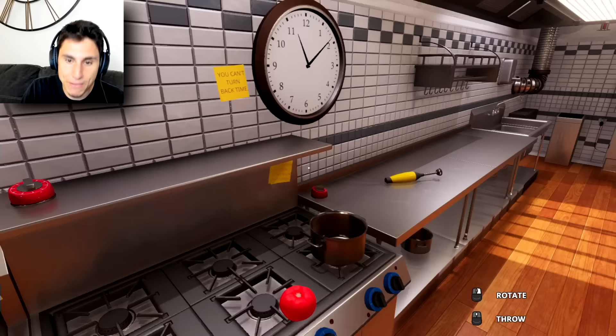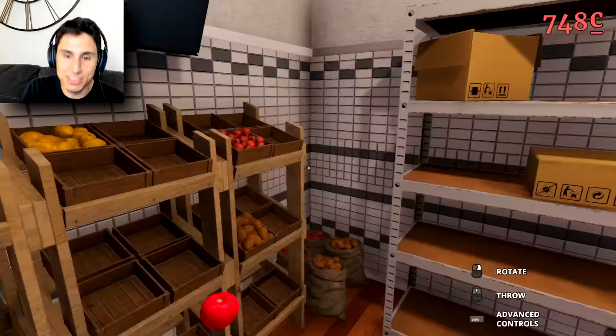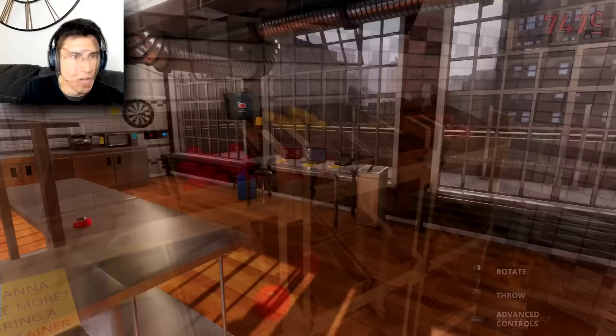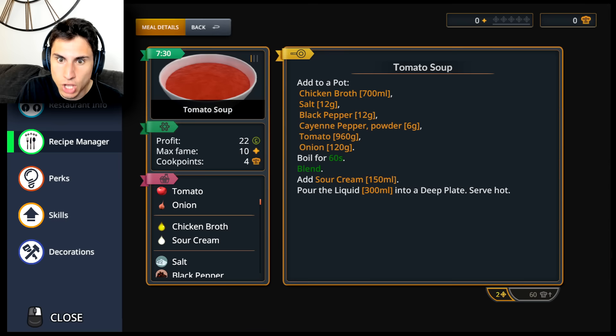I have no idea how to make tomato soup. Is there a recipe book somewhere? Oh, tomatoes — try not to go bankrupt. A tomato costs like eight cents at the grocery store, I think I'll be okay. Let's actually cut the tomato. I have a plan that I think is gonna work — this is going to be the most delicious tomato soup you have ever tasted. There's got to be a cookbook here somewhere. Is that Walter White? What — why is Walter White in my kitchen? Recipe manager — oh, tomato soup! Chicken broth, salt, black pepper, cayenne pepper, tomato, onions.